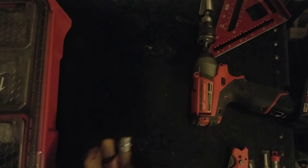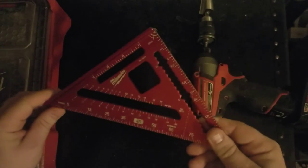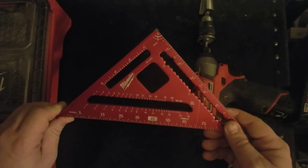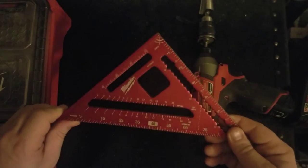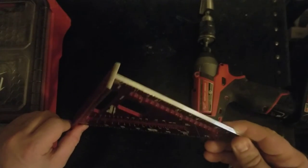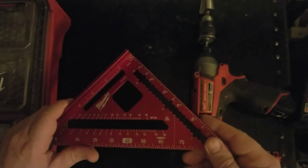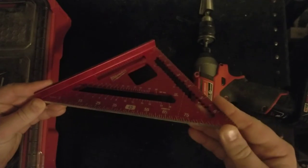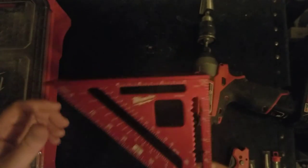I already recommended this Milwaukee seven-inch rafter square — it's only about sixteen dollars last I checked. It's a nice tool that does everything a tri-square does and can also work as a marking gauge. It's meant more for carpentry and roofing but it's made precisely enough to use for woodworking. I think it's a fantastic, versatile, inexpensive square.